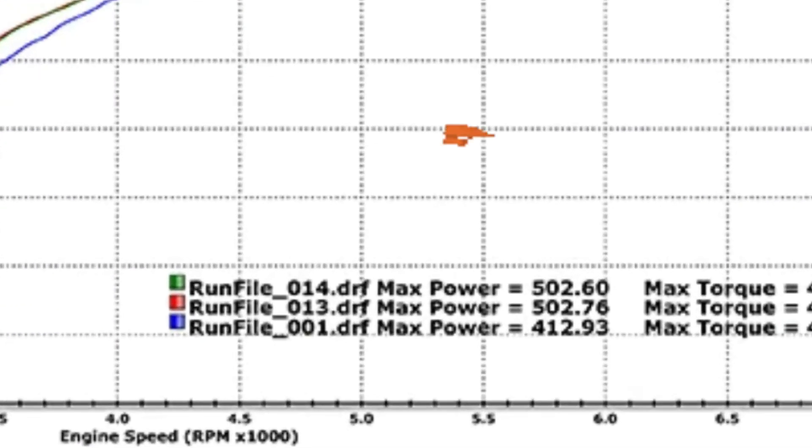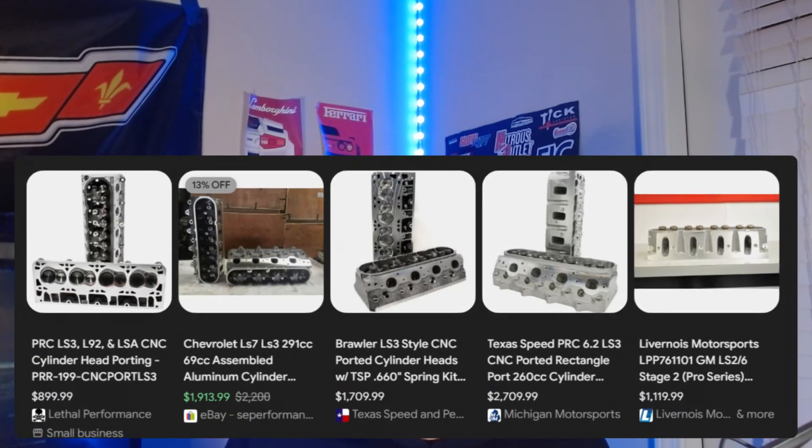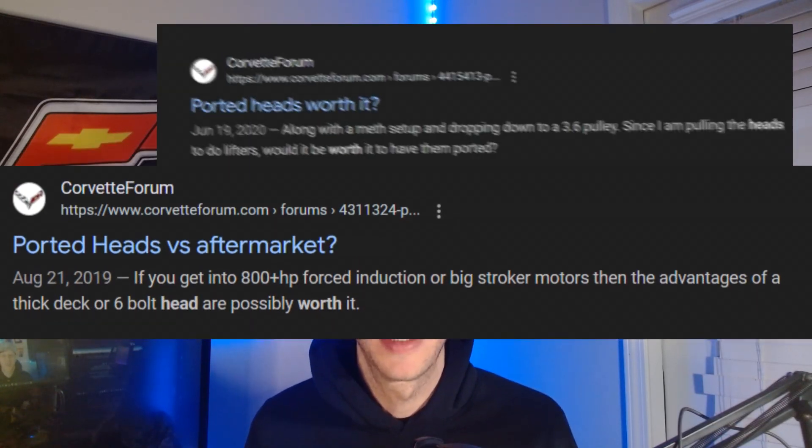Cylinder heads can be a huge upgrade for your build if you're trying to get to a certain power level and you've already done the basic bolt-ons — headers, intake, exhaust. Cylinder heads can give you a big bump, especially if you do a cam with them, but are they worth the money? They can get super pricey. Cylinder heads can easily be $1,500 plus.